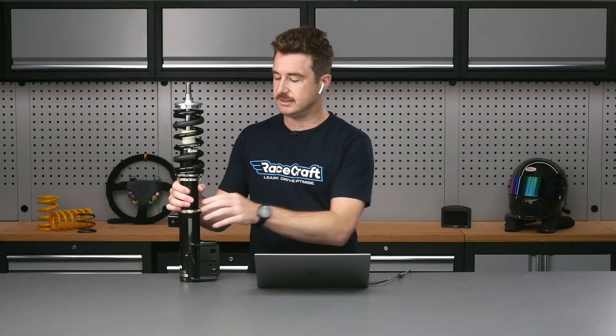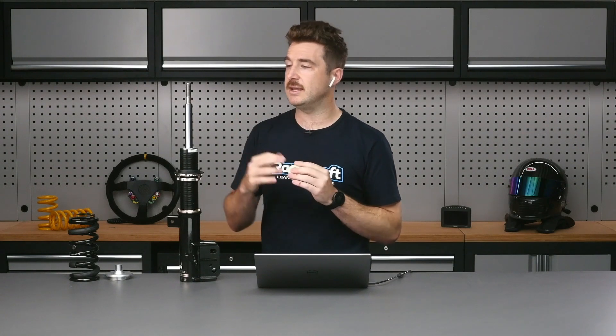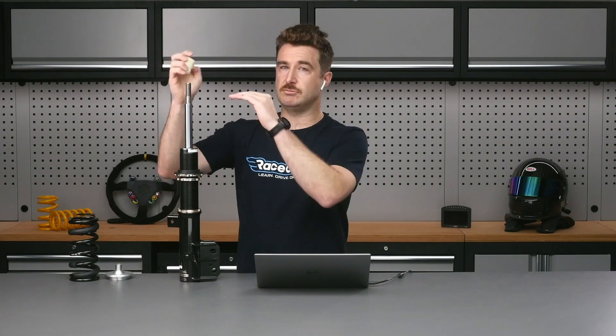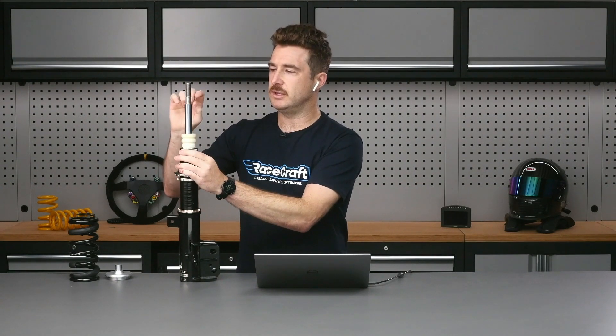I wouldn't say you're completely stuck — more stuck than if you've got this adjustment, but not completely. If you've got a situation where, with your spring and damper, you fully compress your suspension and you have contact between the wheel and the inner guard and the tyre, then if you haven't got this adjustable mount and you need to increase the gap between the tyre and the chassis, the only way you've really got to do that is by adding spacers on the damper itself.